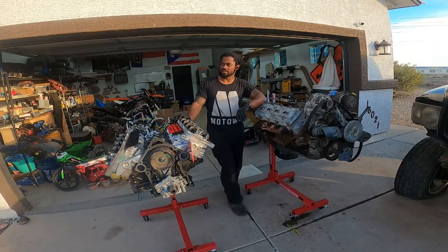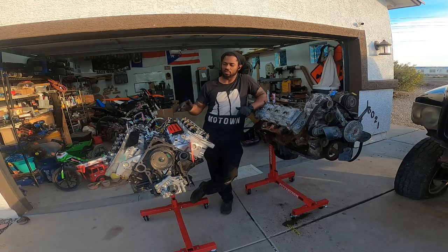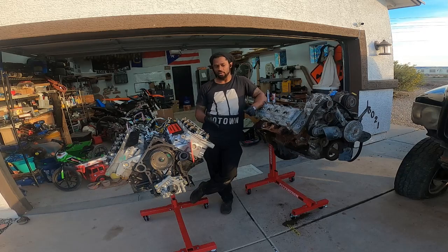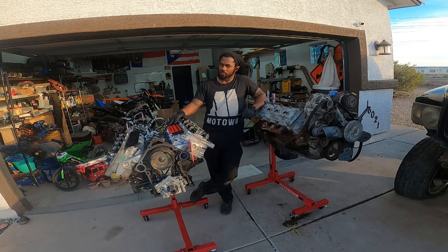I finally got both of these things on a stand. I was nervous about hoisting this one up because the pallet was so big I couldn't get the cherry picker underneath it, so I had to jack it up and swing it over. But then the pallet was in the way and I was hitting the oil pickup lines and all that, so I was a little nervous.